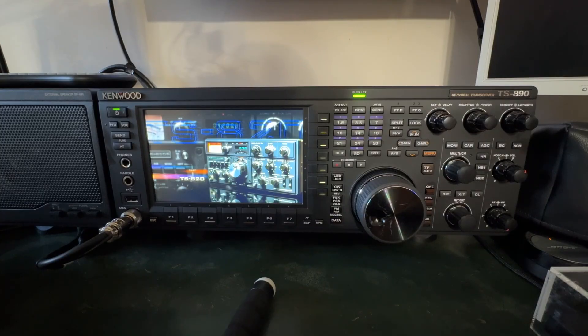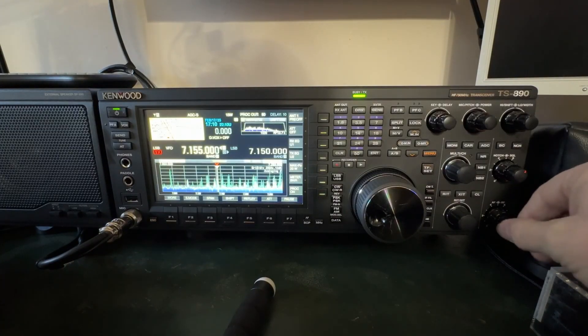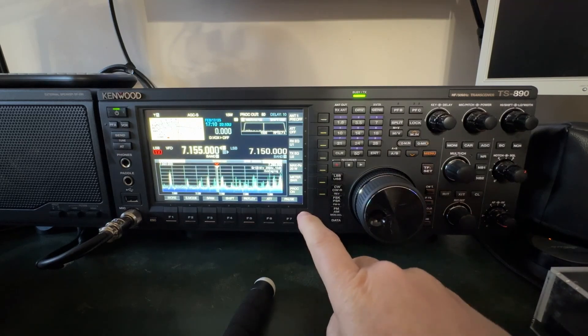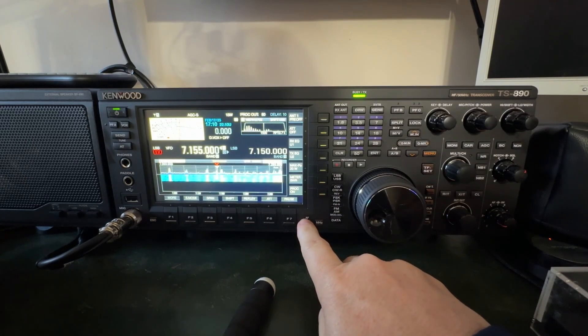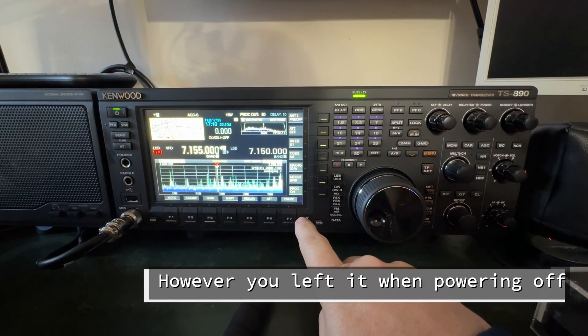There's the TS-820. If you just touch anything the screen comes back — I just touched the volume knob and rotated it a little bit and the screen came back. Alright, let me show you how to get in there and do some receive audio. You'll generally wake up on the band scope with the waterfall, or somewhere like the spectrum scope, which is my favorite.